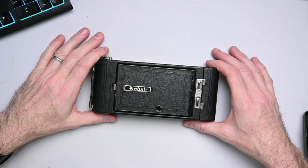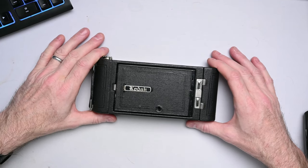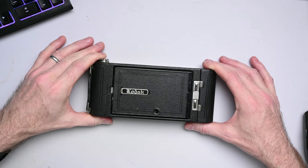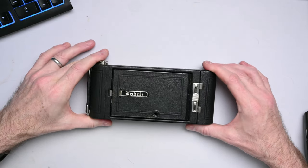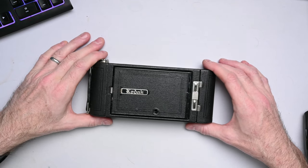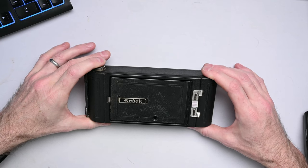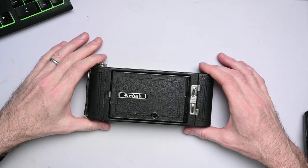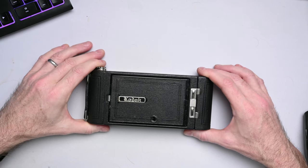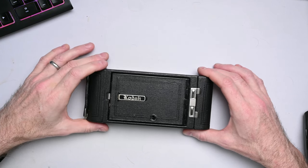Hey everyone! Today we are diving back into the world of vintage photography with this camera, the Number 1A Pocket Kodak. This camera comes from between about 1926 to 1932, and it is a folding style camera with bellows, which makes it a reasonably compact size for carrying around. So let's look at how it works and see what it can do.